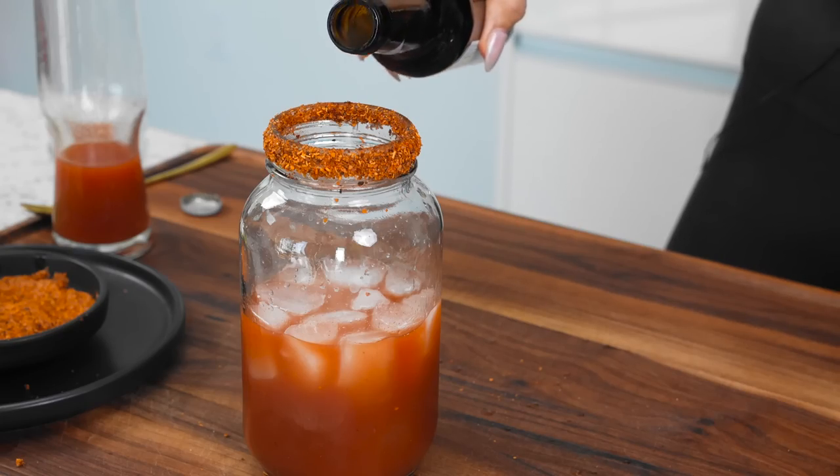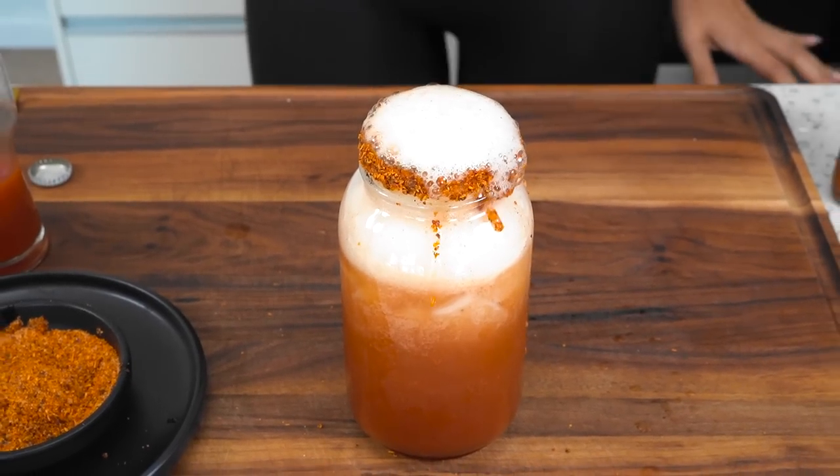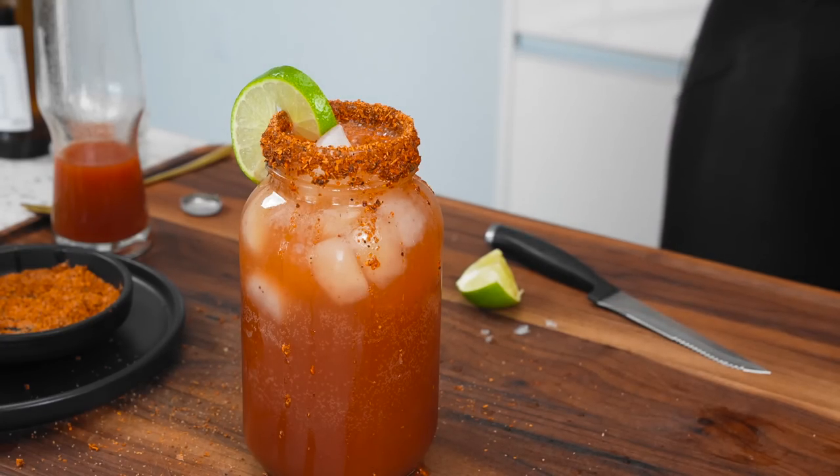I found a zero sugar beer — twist off cap. That's what we're using, but you can use your favorite beer of choice. And there you have it, guys. This is a Mexican michelada that you can make that is low carb, keto friendly, and has all the flavor. This one does not have alcohol because I have a full day — I can't be drinking this big thing of beer.